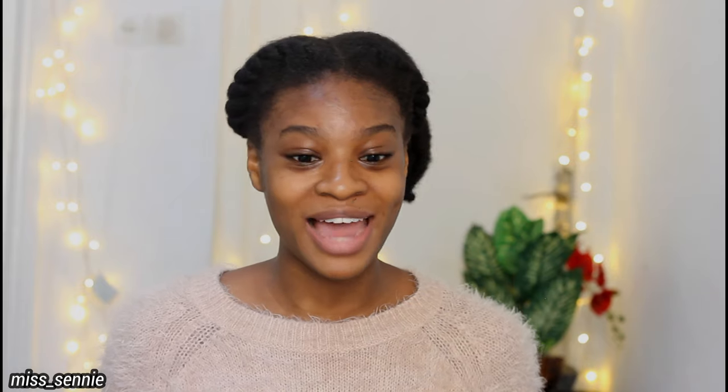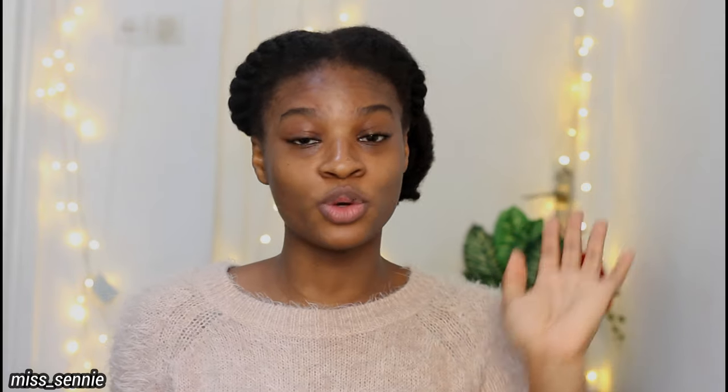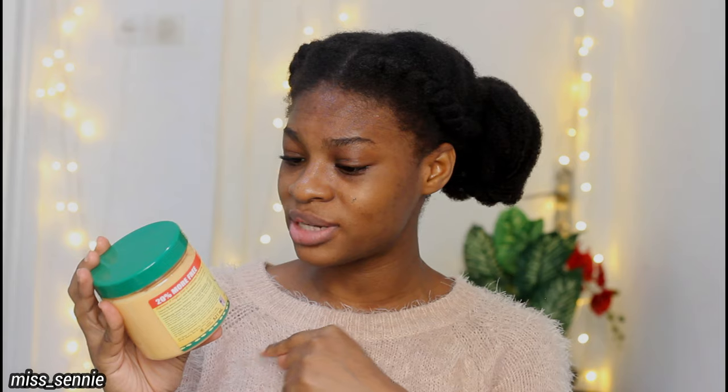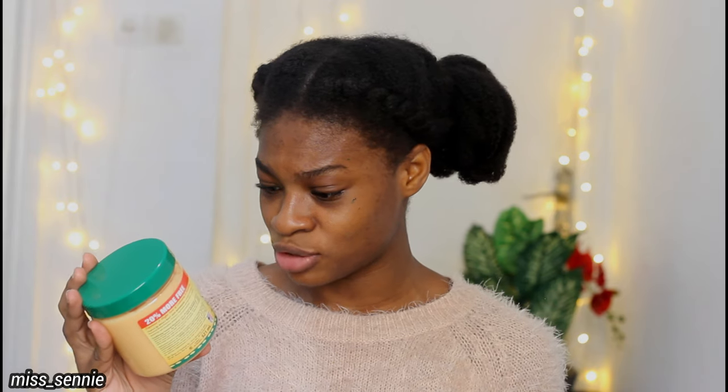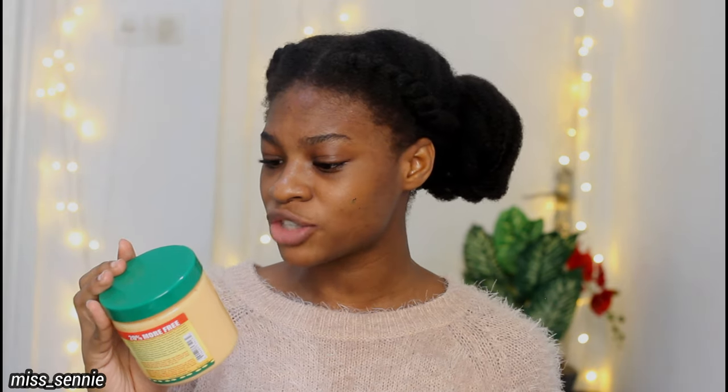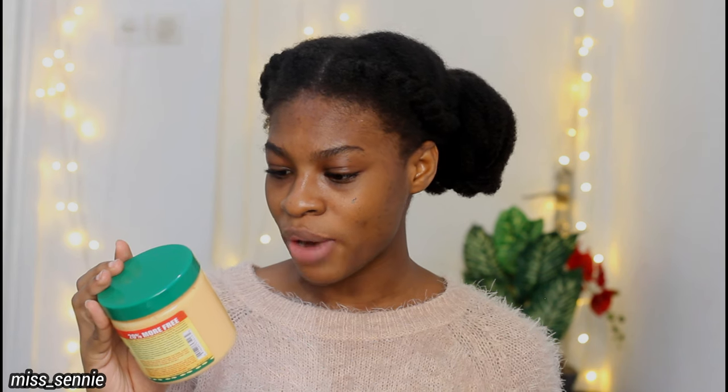My hair has been in this hairstyle for about two weeks now. I uploaded a video on my wash day routine on my channel — I'll leave the link up here, please do watch it. When I finished shooting my wash day routine, this is the style I made. On the bottle they say: 'hair mayonnaise treatment for weak, damaged hair.' My hair is not weak and damaged, but we're still going to try it anyway.